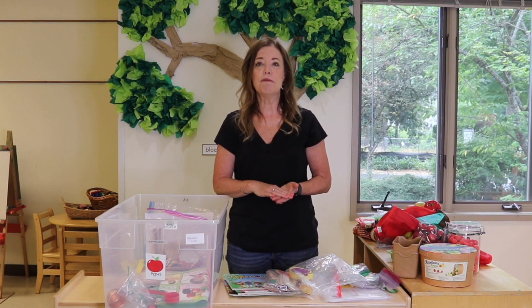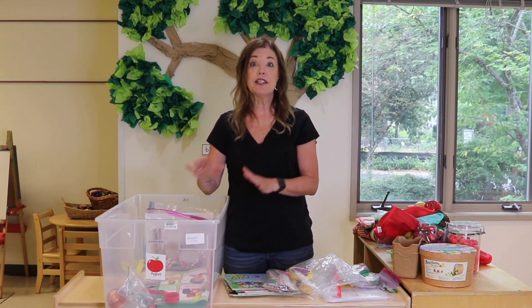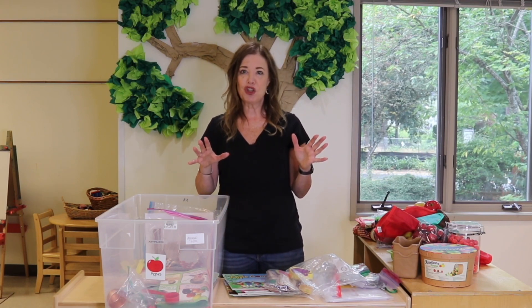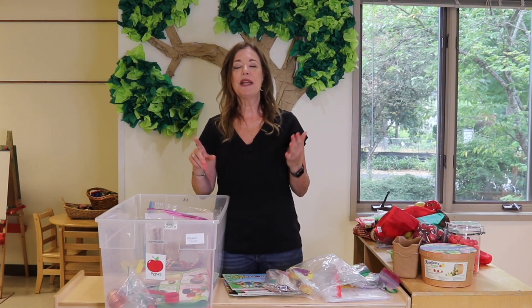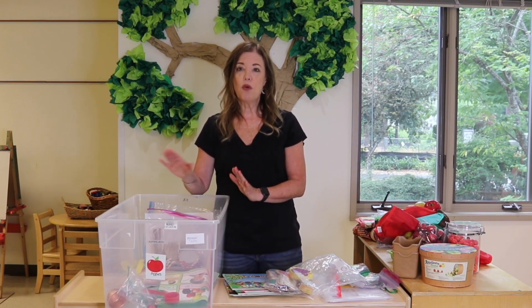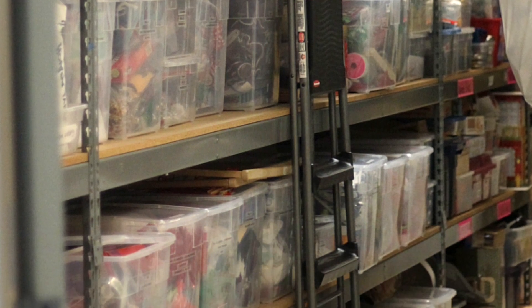For each one of our themes, we have a bin, and it has a lot of what we'll need for that theme. We started this probably about a decade ago, because all of our teachers in our preschool share these bins. Before that, we were running around trying to find everything in our storage room for each theme, and that took a lot of time and we'd always forget things. And then putting everything away also took a lot of time. So finally we decided, why not set up a bin for each of our themes? They are labeled on the front and organized chronologically so we have a good idea of where each one is on the shelf.